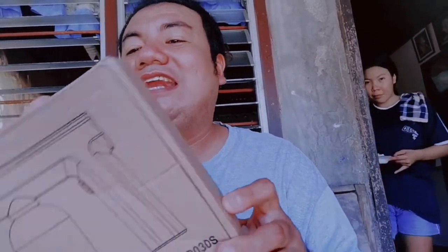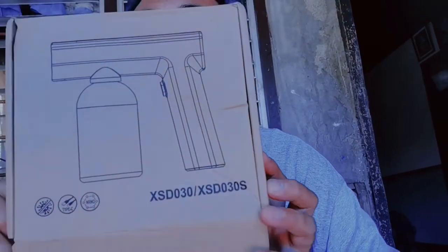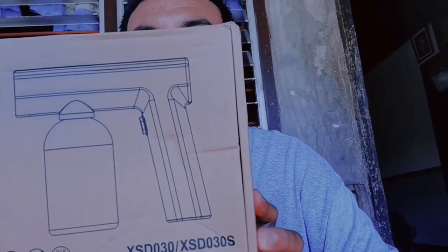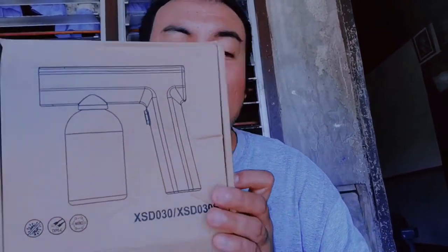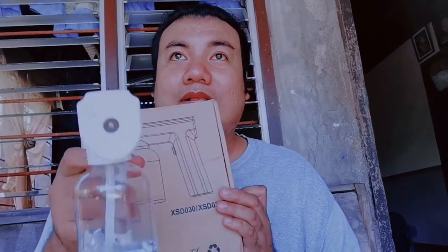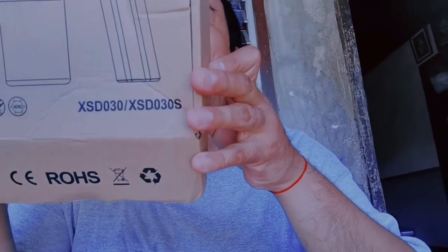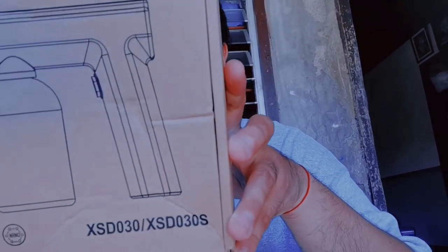Ano yung mga specs na meron kay Nano Blue Light Atomizer? Meron siyang switch and of course Type-C charging port, charging indicator, vent hall, at blue lights natin. Yung blue lights natin, ito siya pag once na in-open na natin, magkikita mo yun yung ilaw. Mamaya na yung pinakalight. Anti-blocking nozzle, large capacity, ayan po siya.